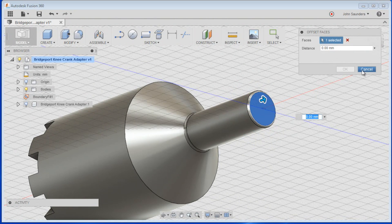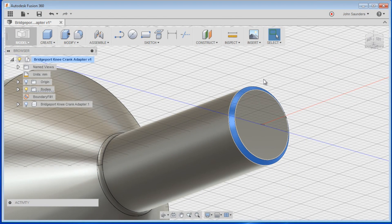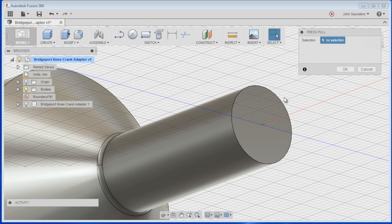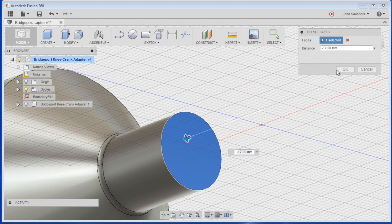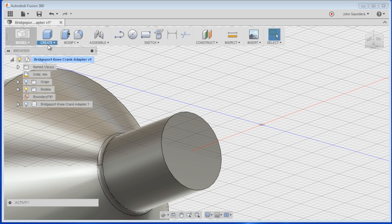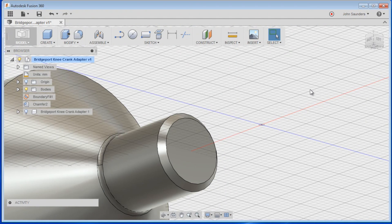That doesn't actually make sense because we want to extend the length of the shaft. Watch this: just click on the fillet, hit the delete key, right click, Press Pull, select this. Now we can shorten that up and go back and add a chamfer — boom, just like that. How cool is that?